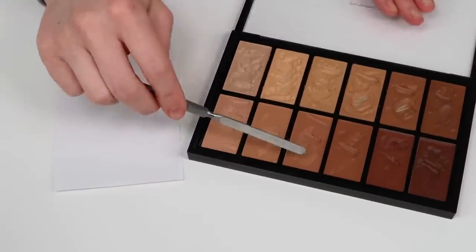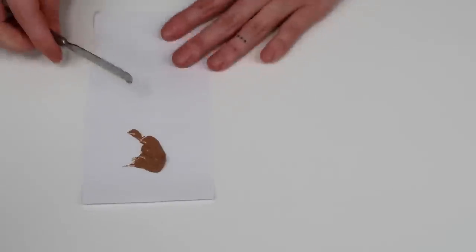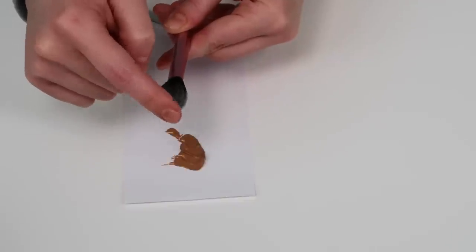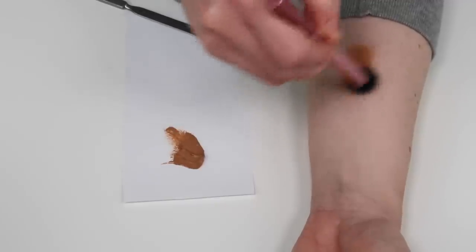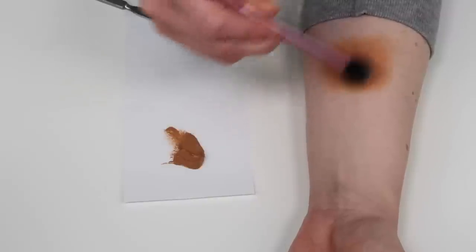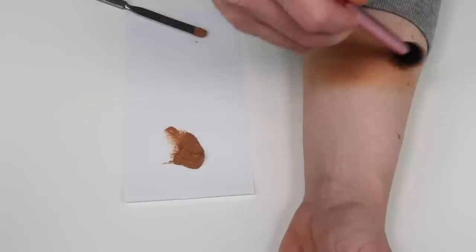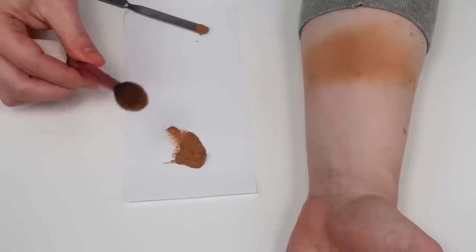Let's move to how to apply this foundation. I'll swatch this on my arm and show you how it works. You can use a natural brush or a synthetic brush — I'll show you this using one of my favorites, the Real Techniques setting brush, which is synthetic. With synthetic bristles it's going to absorb less of the product, so you can keep the foundation right at the top of the brush and it makes it really easy to buff it on. The technique I prefer for this method is a buffing technique, which will give you a light to medium coverage.